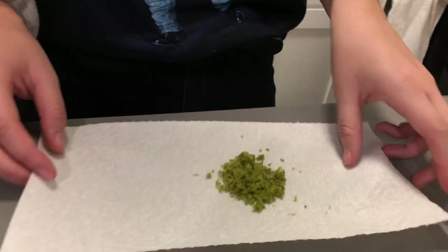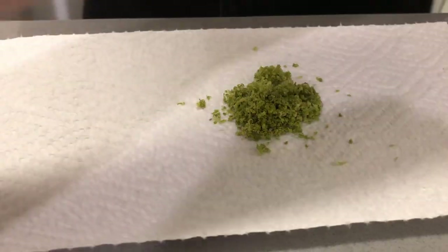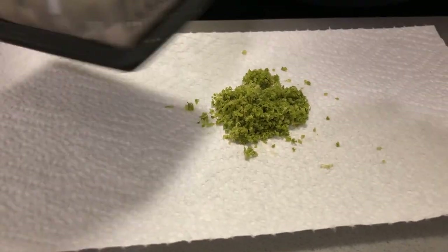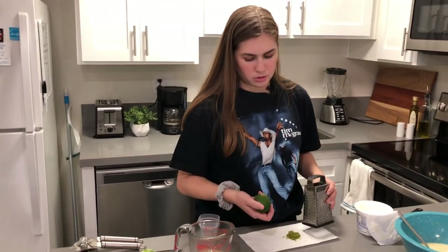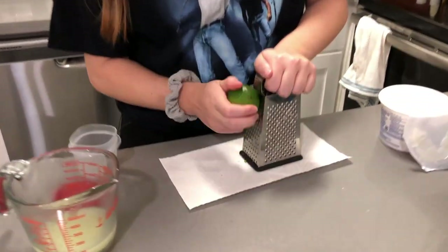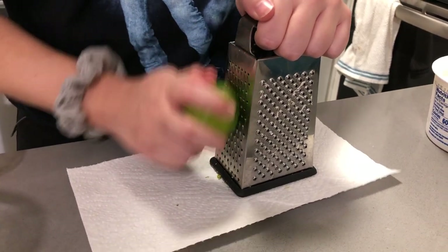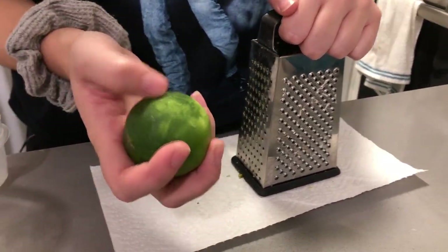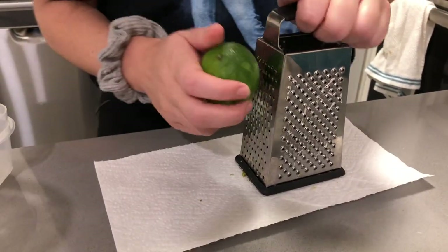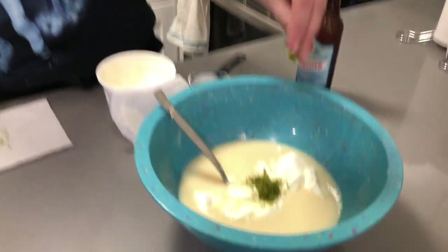Now we have that. Next we're going to put in the lime zest — this looks like weed. This is lime zest, not marijuana. This is about a tablespoon already but I'm going to zest a little bit more of my lime. When you zest a lime or any kind of citrus, you try and get all the green off, but once you hit white you stop because the white part is actually very bitter. So I'm going to go ahead and put this in my mixture.